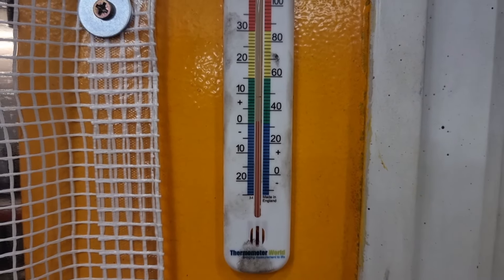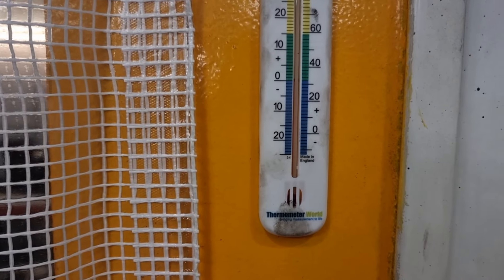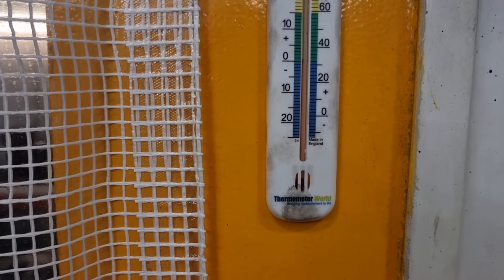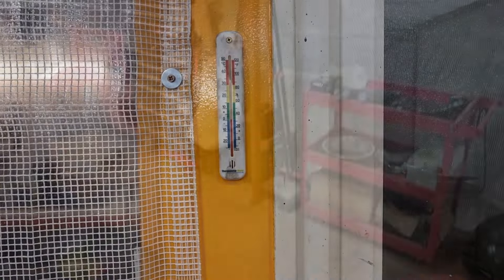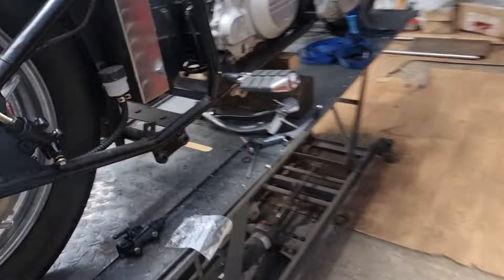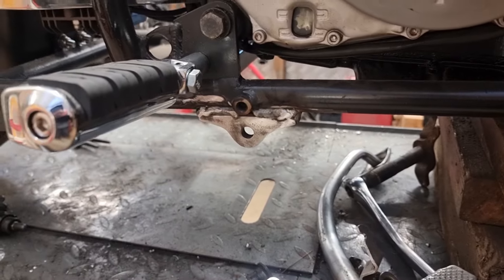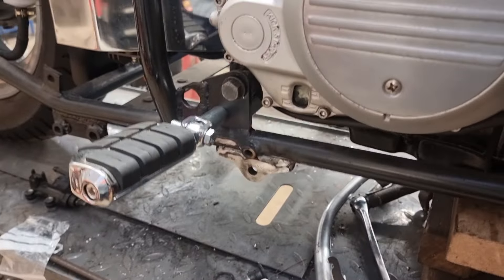We're just hovering above freezing — we're one degree, maybe 32 degrees in Fahrenheit. It's certainly a fresh one. So you join us — it's kind of a part two to this rear brake fitment on our demo XS.